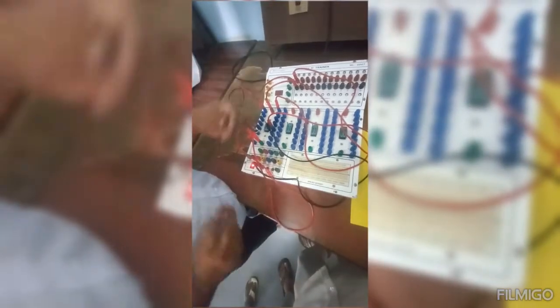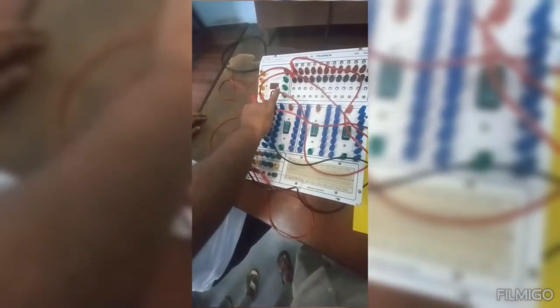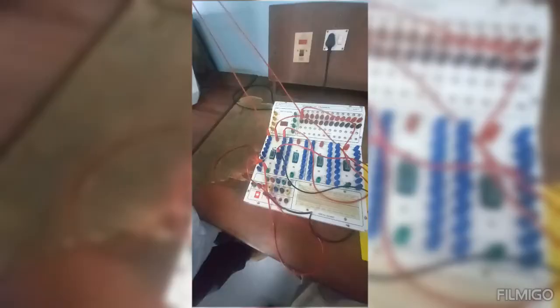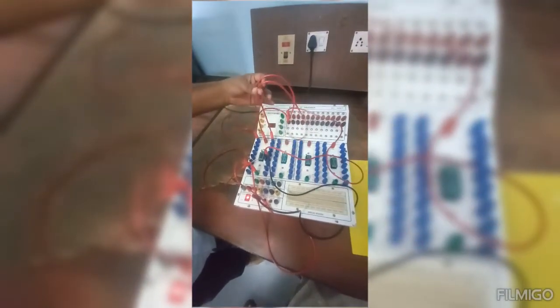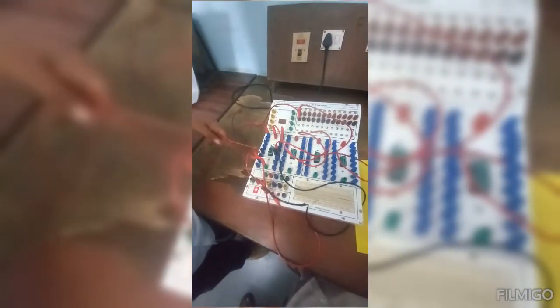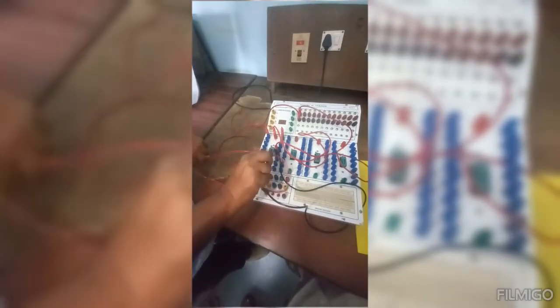I am going to use the 7495 IC. I am going to mount it like this in the IC base, so that the notch is in the upward direction, and I lock it. Now I have connected pin 1 to the input, pin 14 to VCC, and mode pins 6 and 7 shorted and applied to ground.